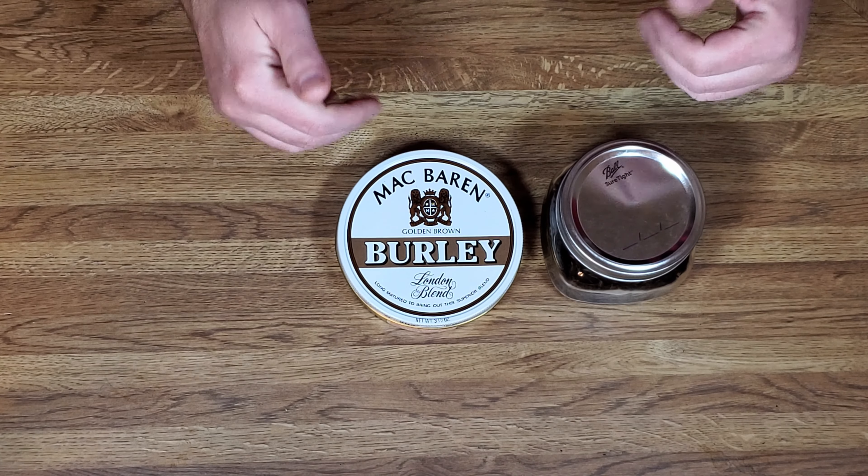That is how to dry out tobacco. In this demonstration we used a very old tobacco and I'm actually looking forward to this — it smelled wonderful. All right, have a good one. We'll see you next time.